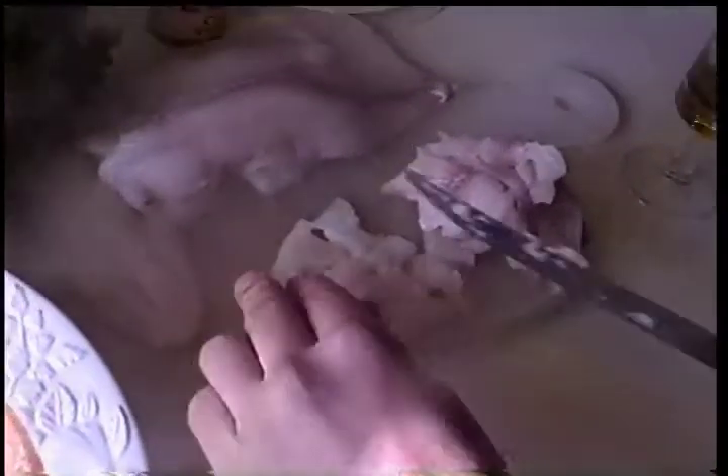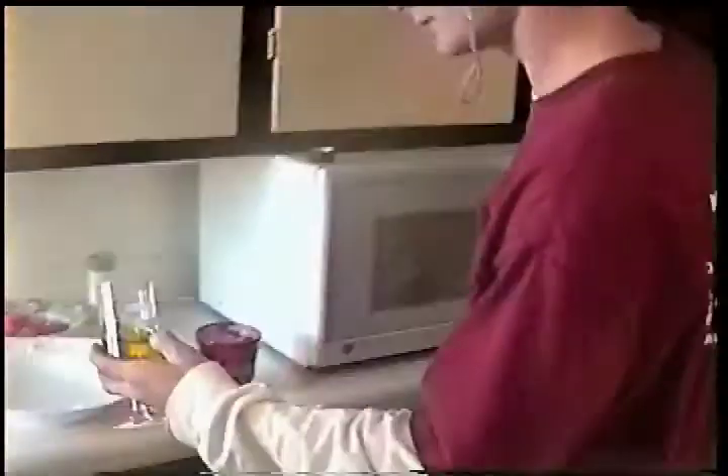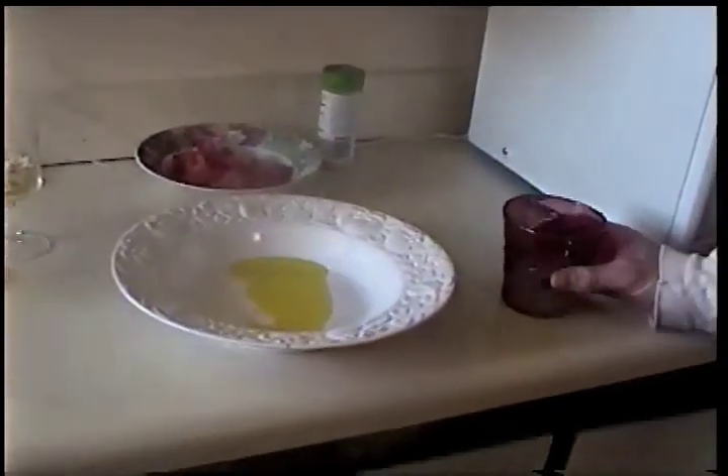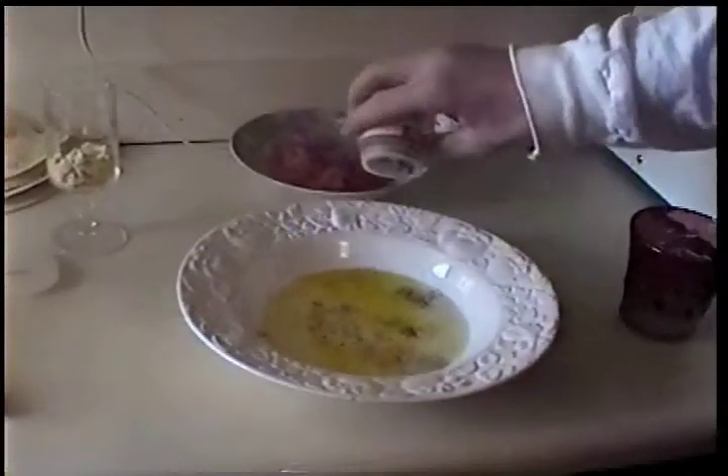Entonces corta la pescado. ¿Cómo está el ajo? Muy bueno. Entonces mezcla el aceite vegetal y el jugo de limón y la mezcla de condimento en un tazón de fuente pequeña. Vierta en un skillet grande y calor para arriba.